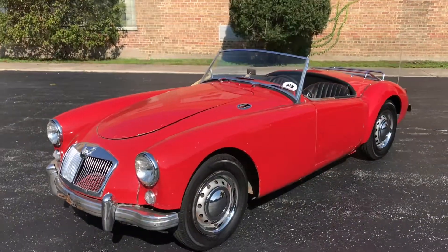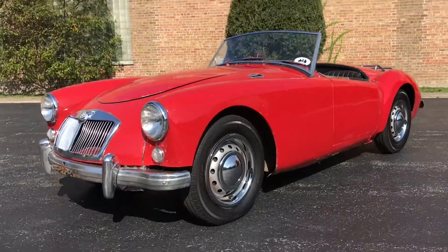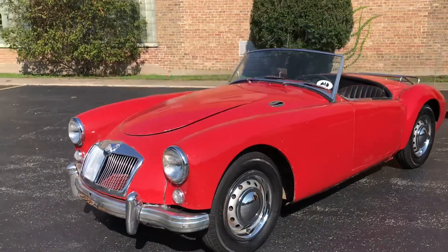As it sits, it's very much a driver-level car. Not quite show quality, but you'll see all the blemishes later in the video.